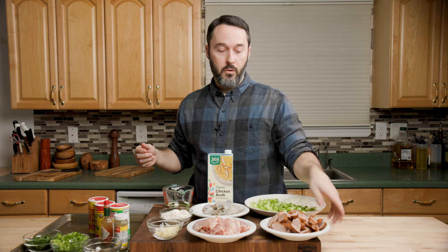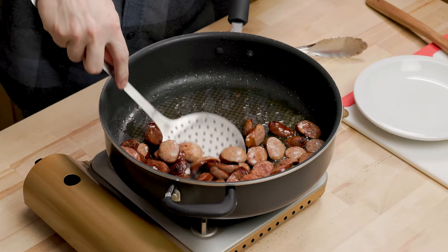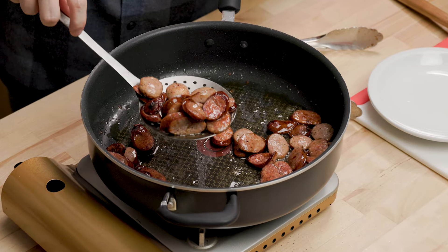Over here we have andouille sausage. I just sliced it up into quarter-inch pieces. Andouille's great, I absolutely love it. And it's already cooked, so don't worry about that — we'll sear it up for a couple minutes when we make our dish.